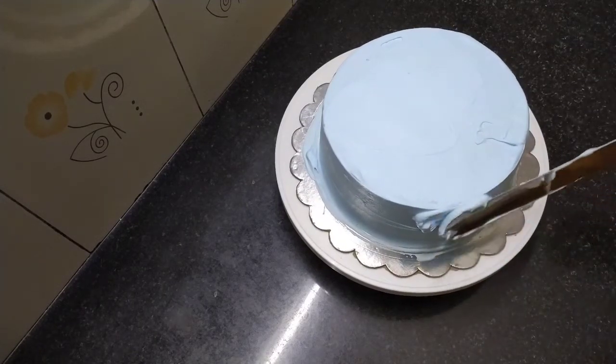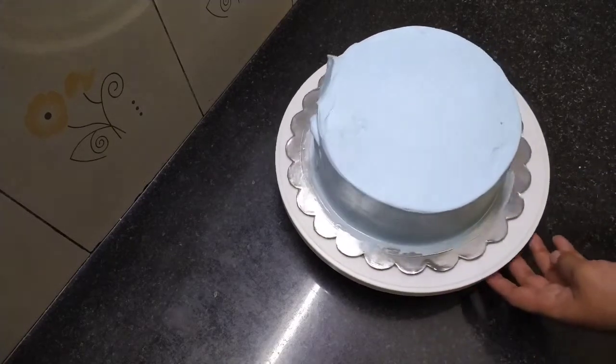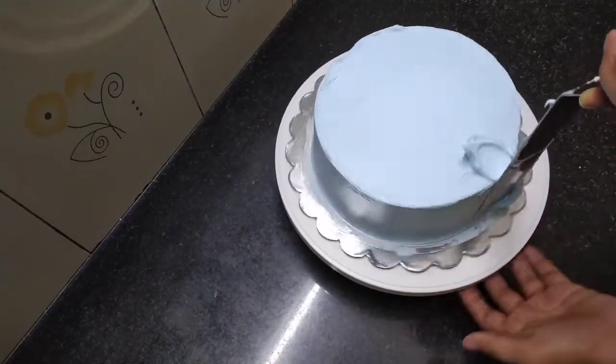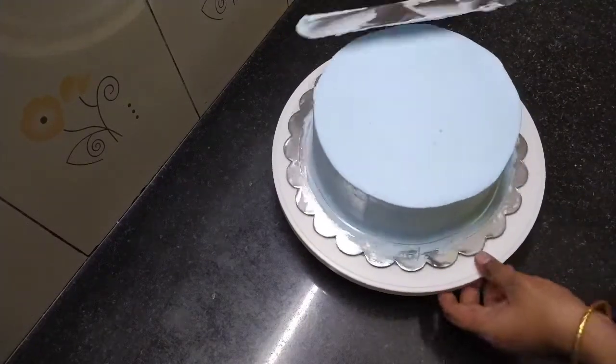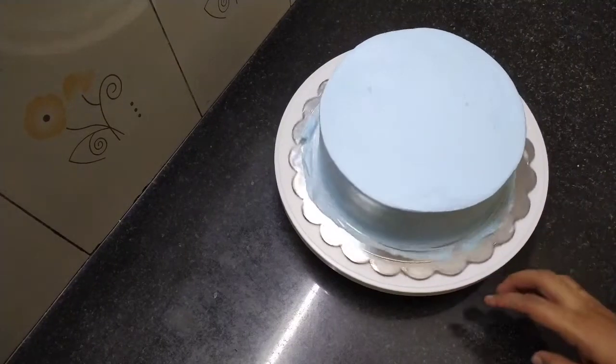Try this and mix it on top. It will look like a cream cake. The cake has been frosted and is now set in the fridge.